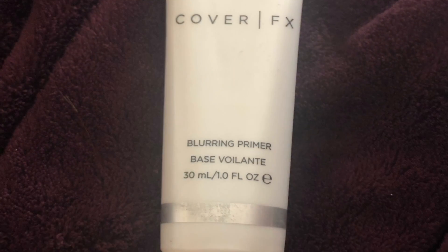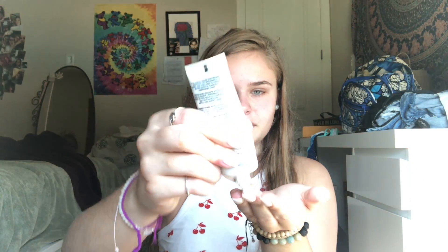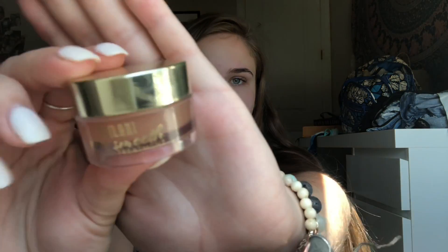This is my makeup tutorial, and we're going to start off with the Cover FX Primer, putting that in our T-zone, which is on the forehead, the nose, and the cheek areas, and then on the chin. We're going to rub all that in to get into your pores.